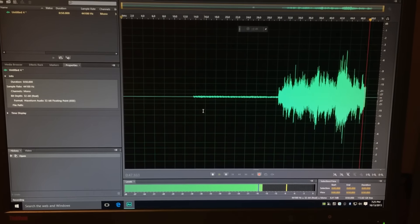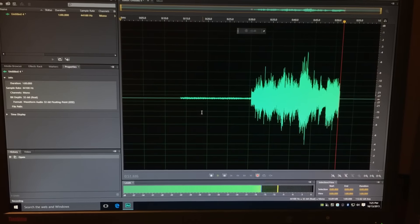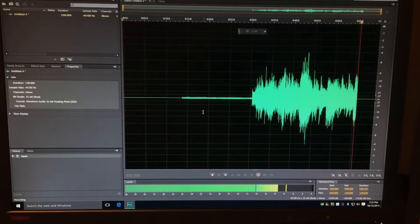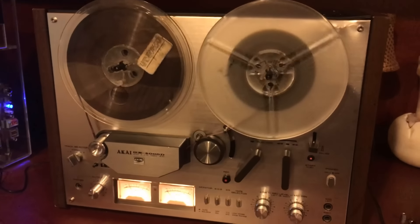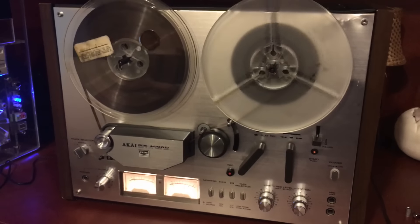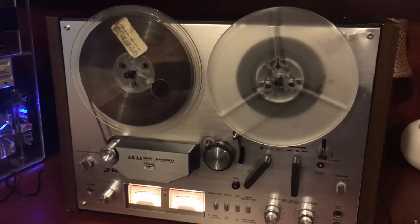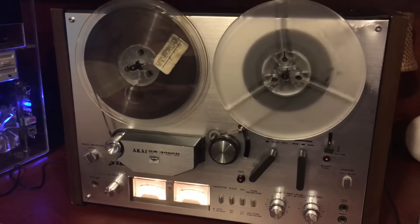Kind of muddy sounding. I hear some dropouts. The tape itself is in pretty good shape, but there are some dropouts. Prior to recording I played a good tape on here and made sure the heads were cleaned, and the tape deck is in good shape. I was actually expecting this to sound a little bit crisper, but it's as good as it's going to get. I think this is pretty worn.